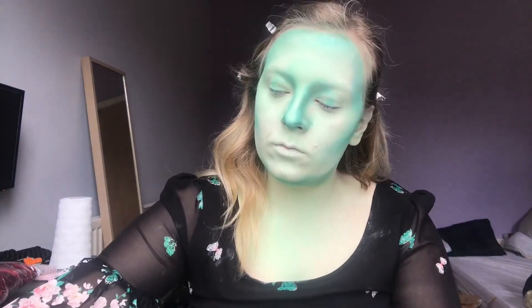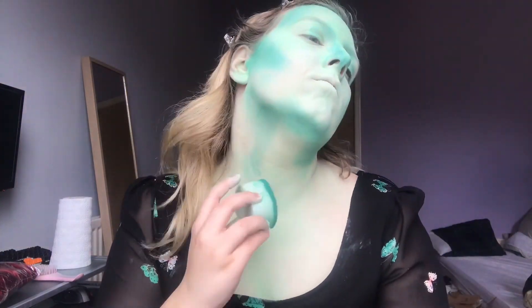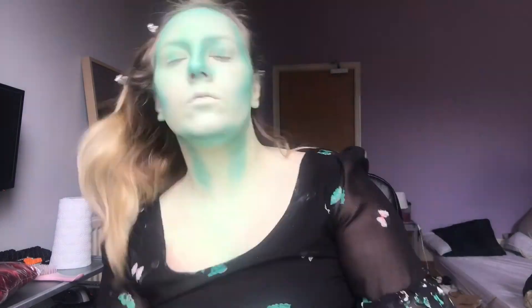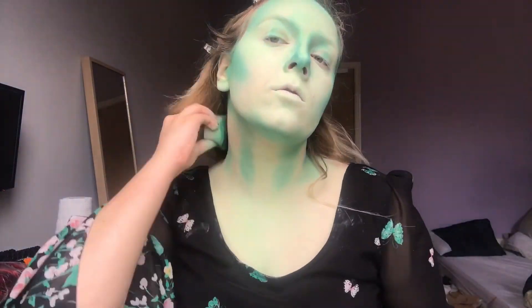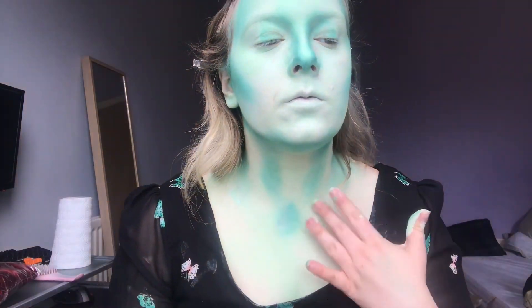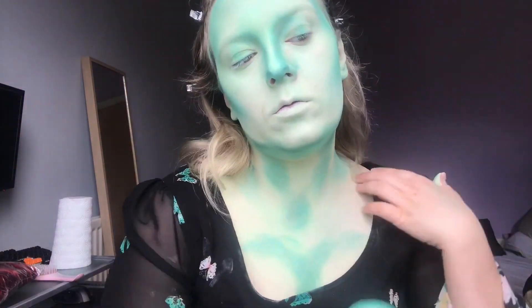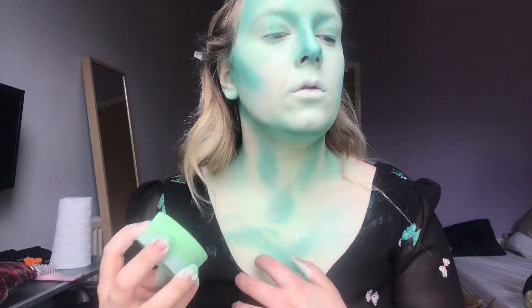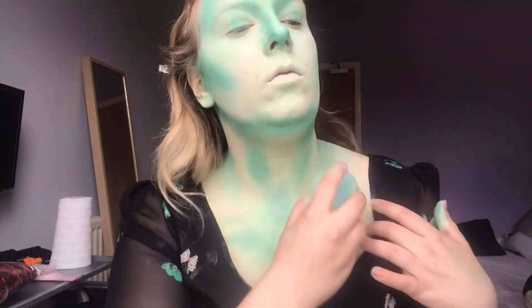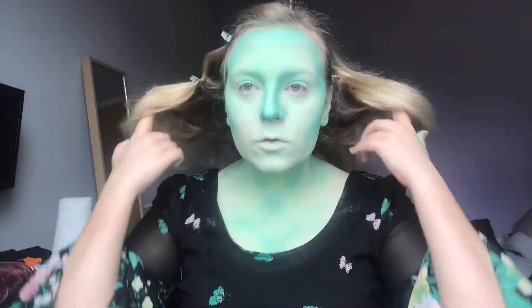Contouring my neck took forever. I'm not the most bony person in the world, so a lot of this is guesswork on my part. I also just find it really boring doing my chest and neck — and I do my arms later on as well — it just takes forever. Honestly, if I had another person helping me, I definitely would have made them do that. I struggle to make the chest not look too 2D.